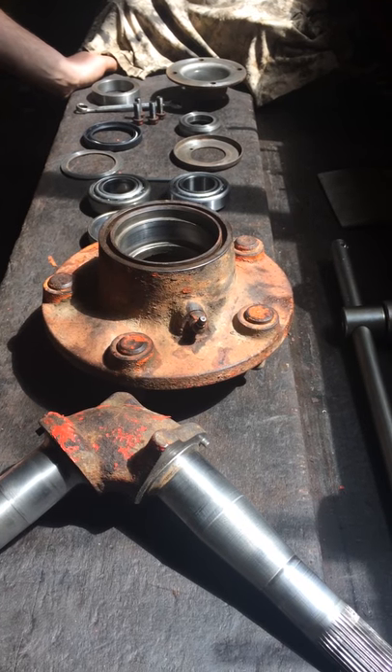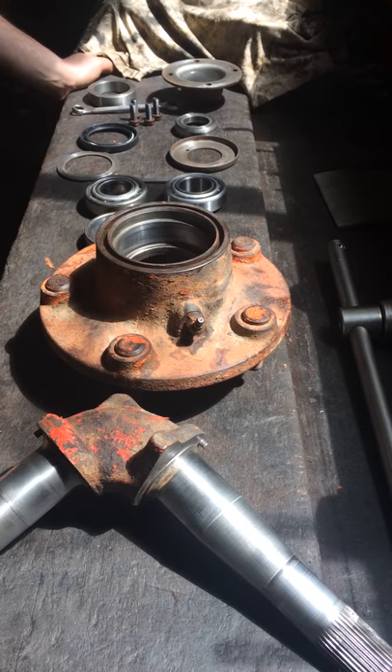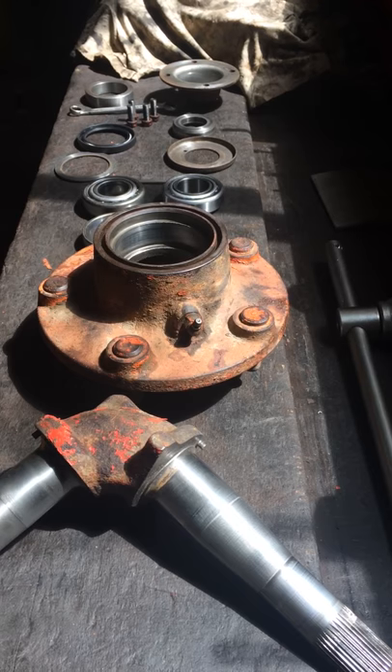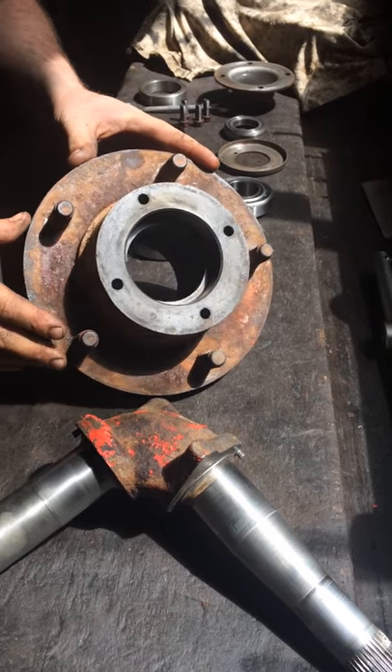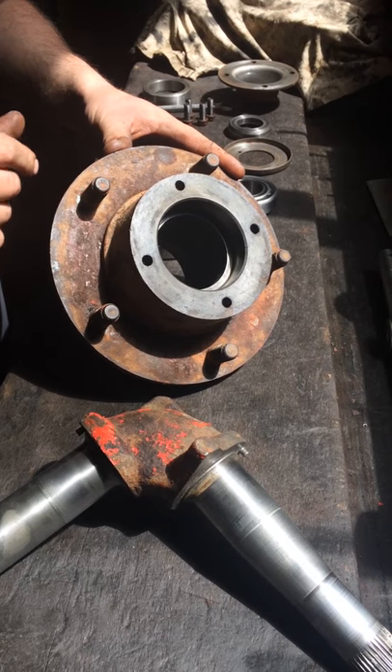This procedure is for a Nuffield Universal 3, Universal 4, 3/42, 4/60, 10/42, or 10/60 fitted with a five-stud hub.